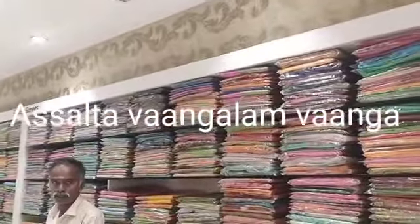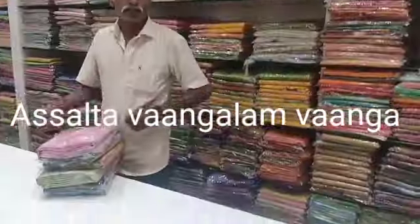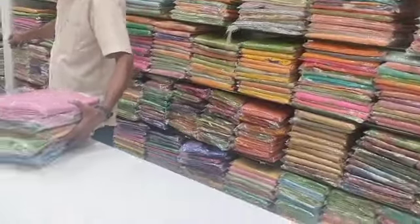Hi friends, welcome to my channel. Welcome to my channel. Now we are going to show you a pink copper jerry.